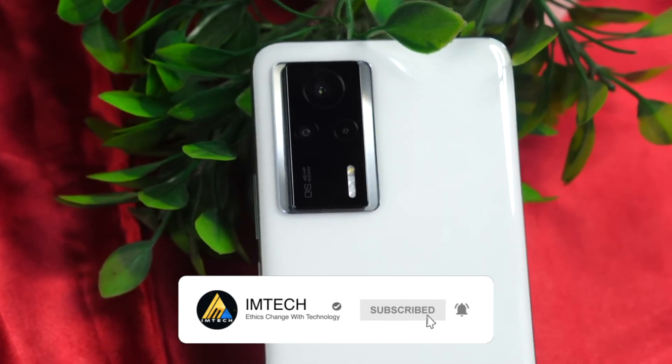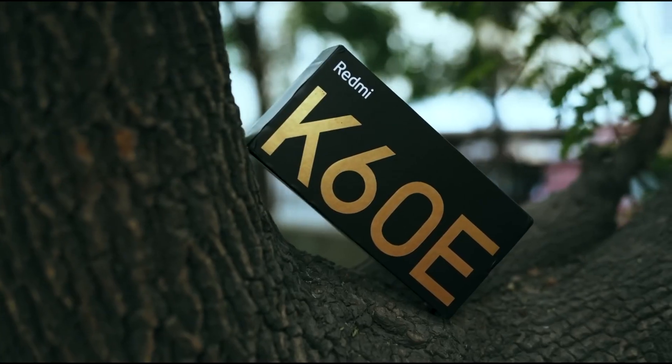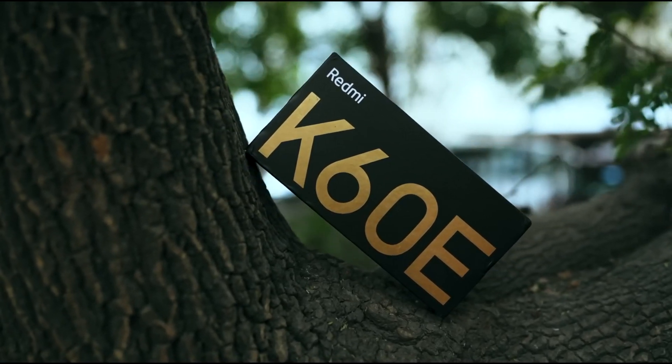The Xiaomi Redmi K60E comes in black, white, blue, and green color options.